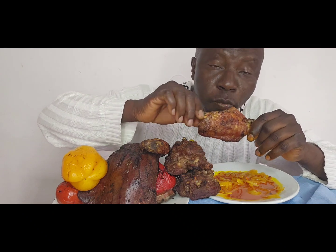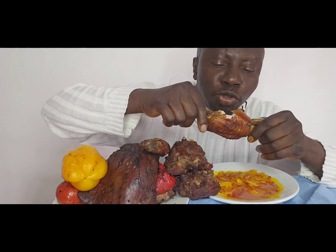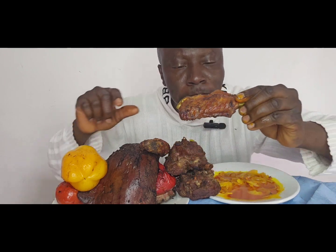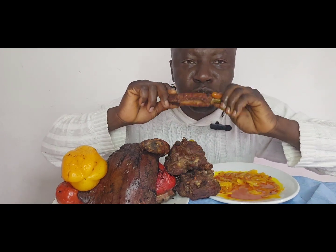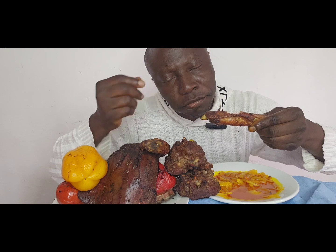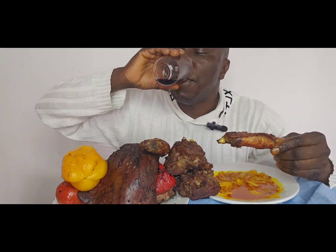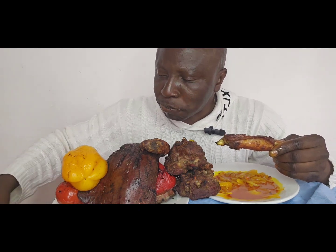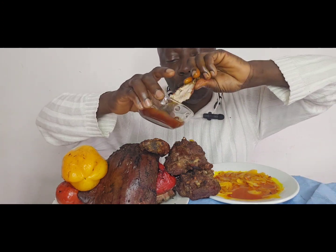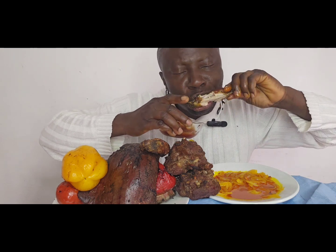This is so stiff. We'll try them. Mmm, mmm, mmm.